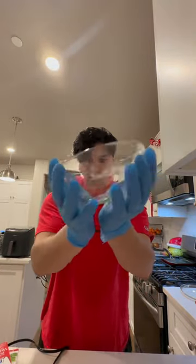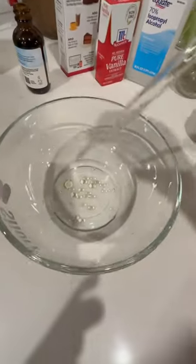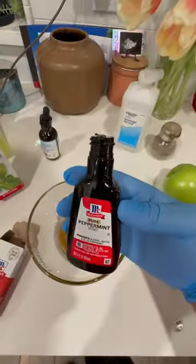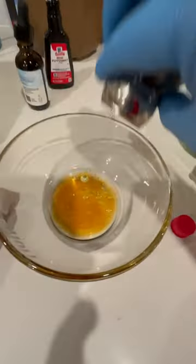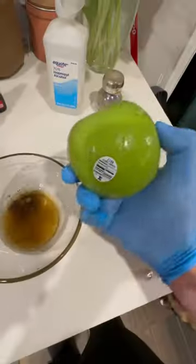First we're going to get our mixing bowl and mix everything in here: rubbing alcohol, some rosemary oil, vanilla extract — just a little bit — some mint, not too much, black pepper. I don't know why, but I trust the process. Some lemon and green apple.